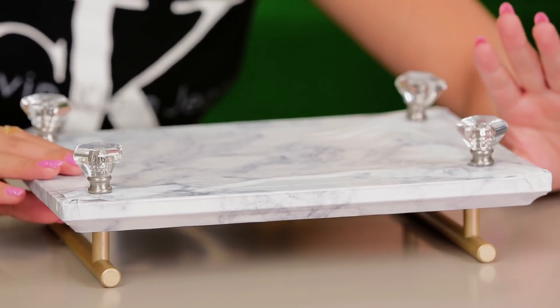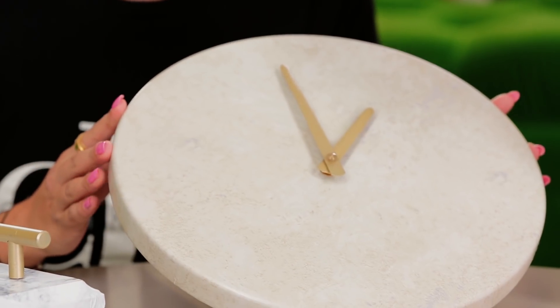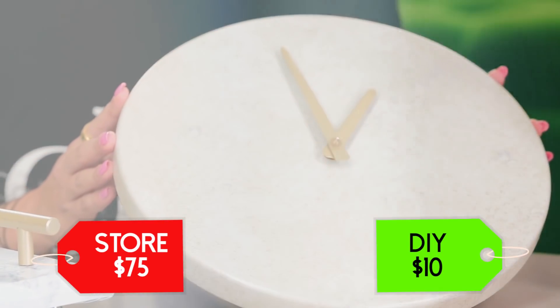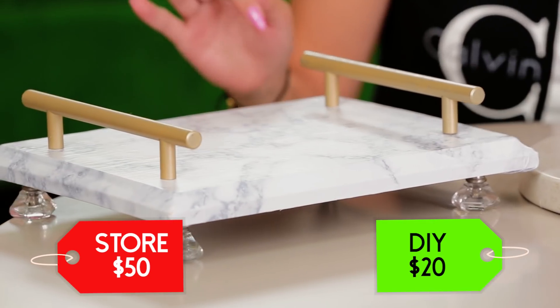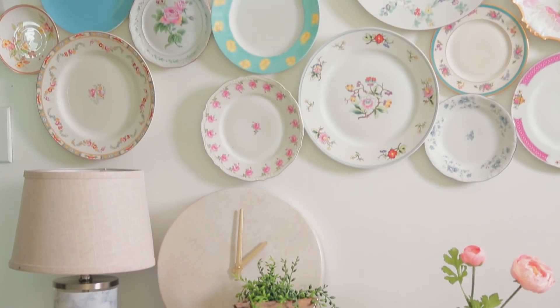Ready for the final flip? Three, two, one — ta-da! It's so cute, all I want to do is accessorize it. The options are endless — we've got our marble lamp, we've got our marble display tray, and I also did this super cute clock. A lamp can easily run you over $100, a marble clock probably around $75, and a marble display tray probably a solid $50. So I would say this is a major thrift flip success.